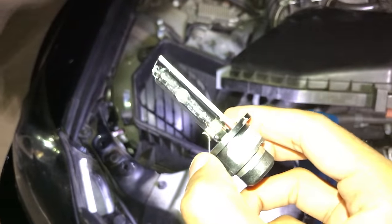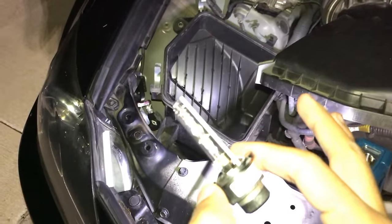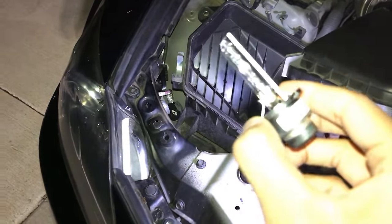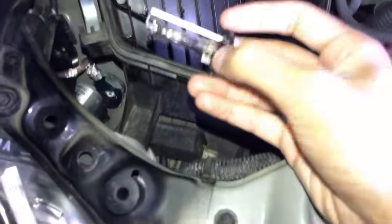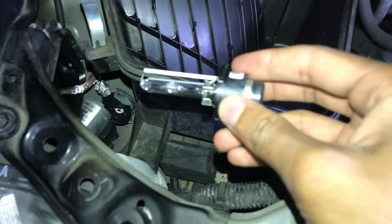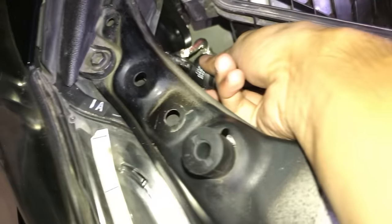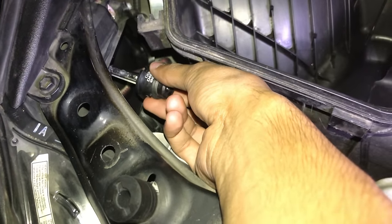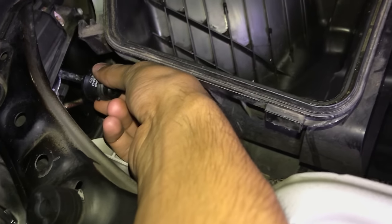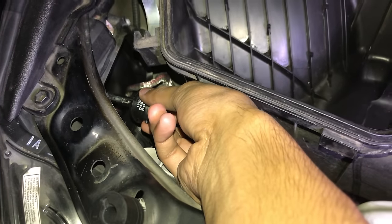When installing, if this is your first time installing a light bulb, never ever touch the glass portion of the bulb because the oils from your fingers will get on it and it gets super hot when running — those oils will reduce the lifespan of the bulb. Use clean gloves or just don't touch the glass at all. Carefully slide the new bulb back in there.